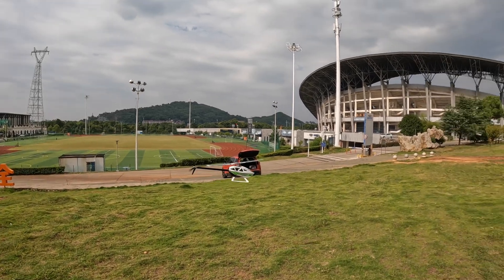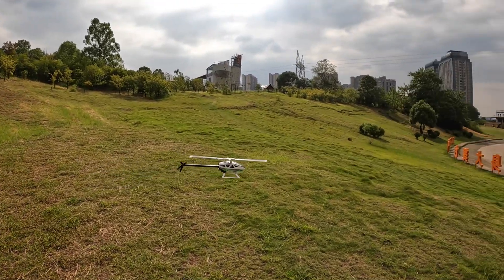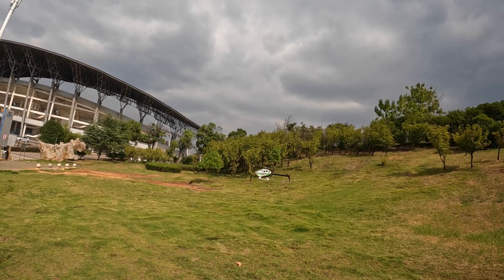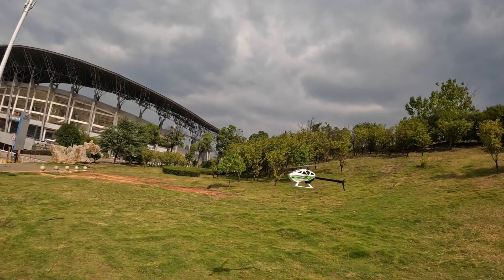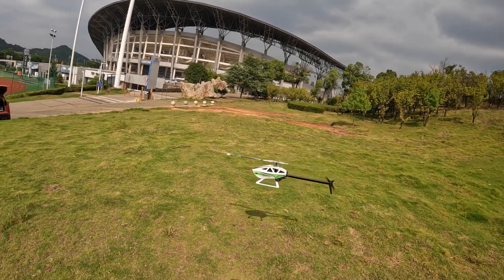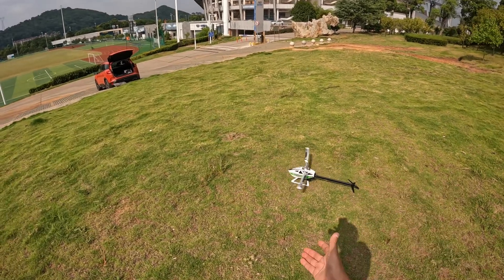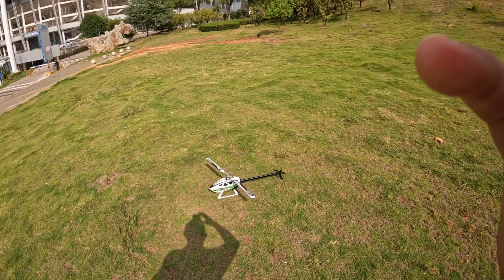Now feel free to learn 3D aerobatics — fly and practice your 3D moves with confidence and with peace of mind. Because as soon as you make a mistake and go out of control, no matter how your helicopter is dropping, all you need to do is leave your sticks. As soon as the helicopter touches that set altitude, it will automatically switch to GPS and save you from spending lots of dollars on parts, repair time, and all those struggles. It saves your beautiful helicopter from crashing.